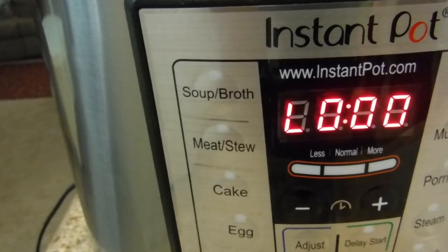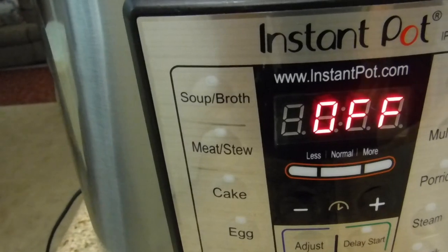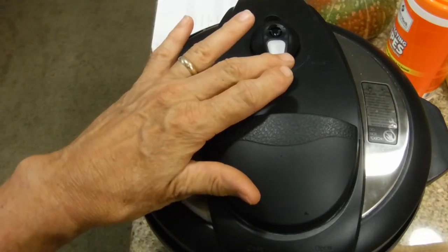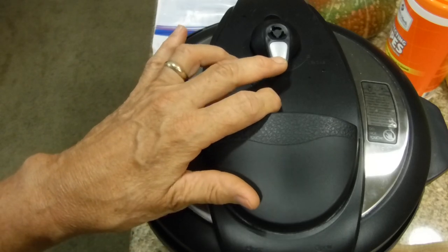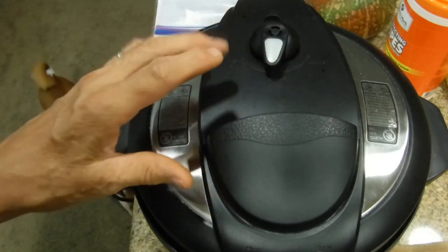The artichoke and squash combination has just ended, so we're going to turn off the power. Now we're going to let it vent naturally for five minutes, then we'll fast vent. Now we're going to see if it worked — it'll take less than a minute for the lock to drop. Okay, my lock just dropped.